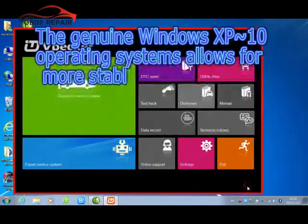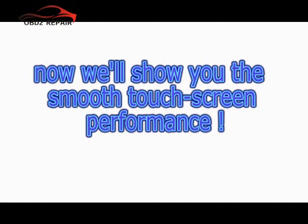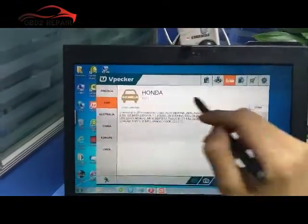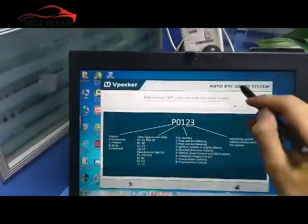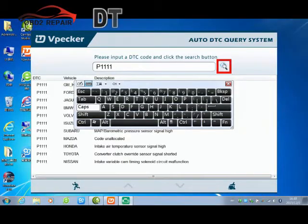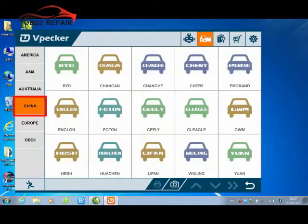The operating system covers Windows XP and Windows 10, allowing more stable performance. Now we'll show you the smooth touch screen performance. Using the latest operating system provides better compatibility and visibility. You can enjoy smooth operation — it's extremely easy to use with the touch screen.